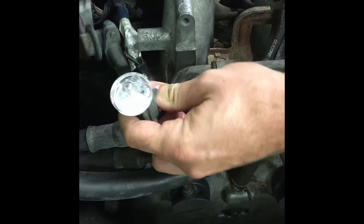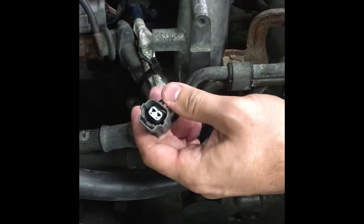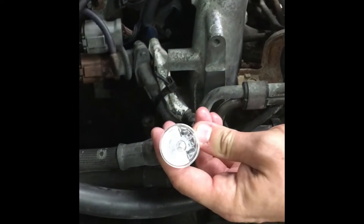Corey is going to crank it over. We got no light — that's no power going to the injector. We're going to have the fuse put back in and we are going to see if we get some light here.